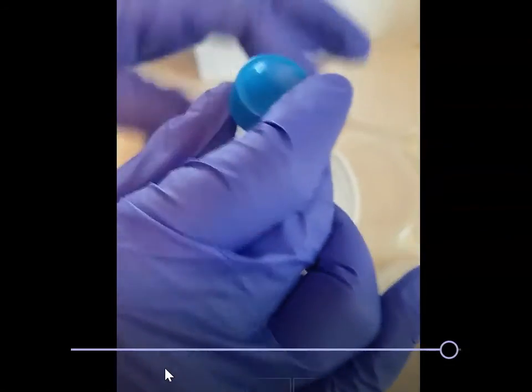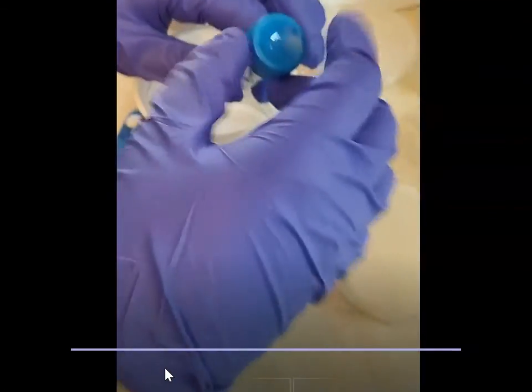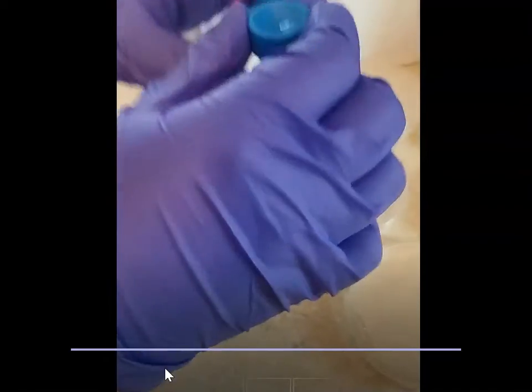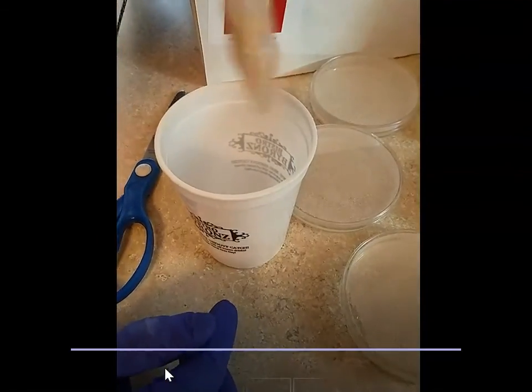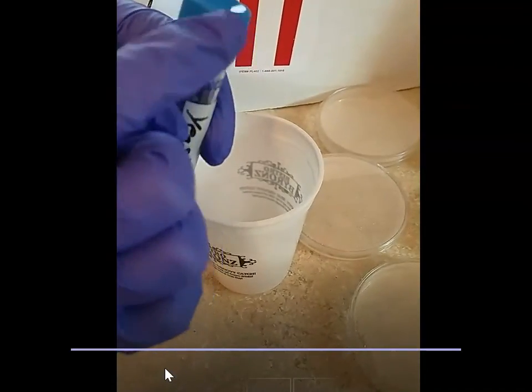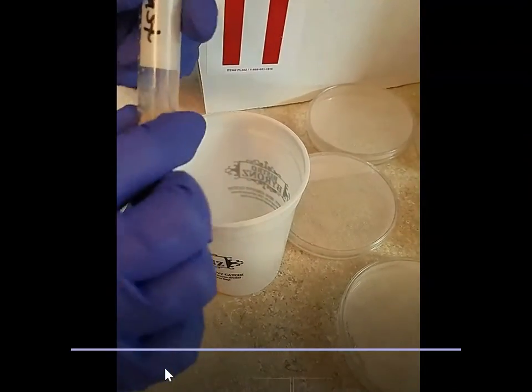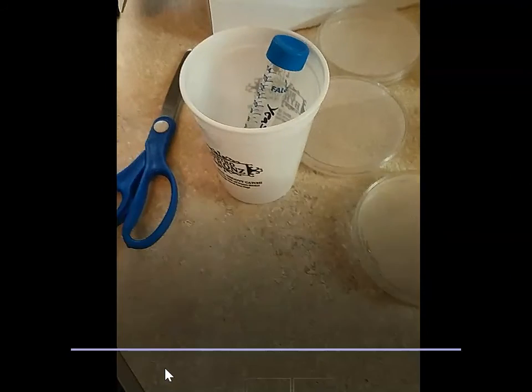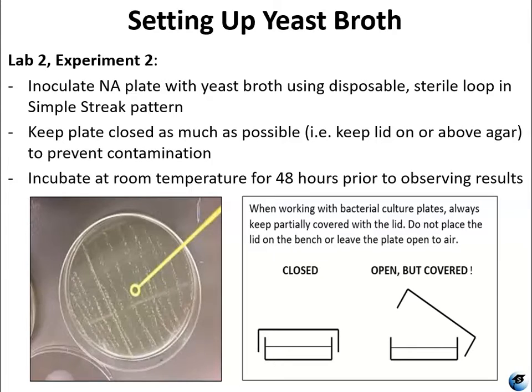Then you want to put the cap on, and this time you want to close it all the way because you're going to want to shake it up. Then go ahead and loosen the cap so that oxygen can get into the tube while the yeast is incubating.